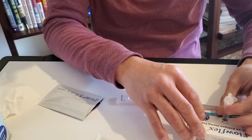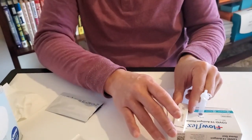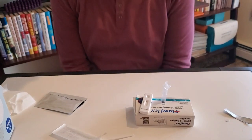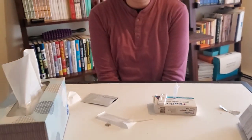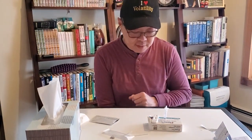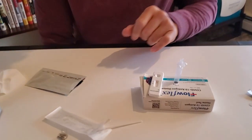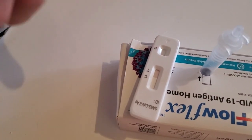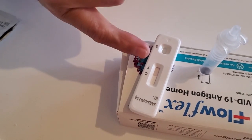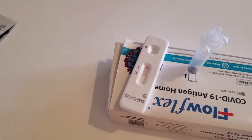You're supposed to read the result within 15 to 30 minutes. Do not read the result past 30 minutes. You'll see it's turning color and you'll see lines appear — it's almost like a pregnancy test. If there are two lines, whether faint or solid, you're positive. If there's one line, it's negative.